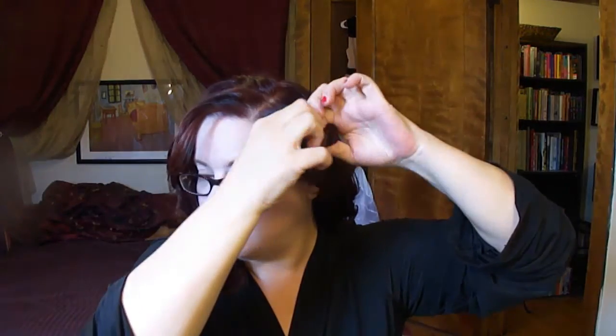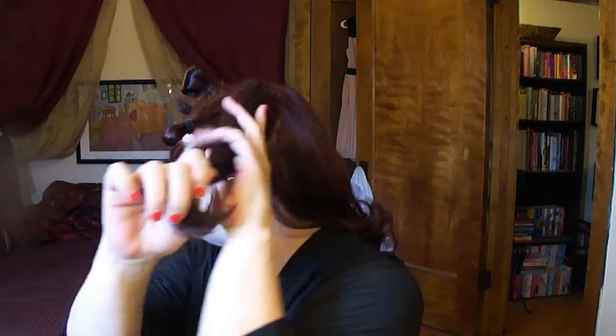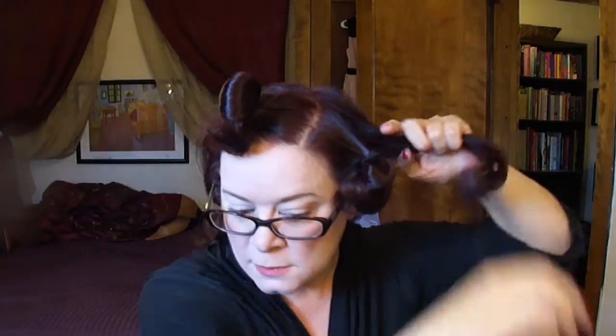What we're going to do is section off our hair into a front section, and I'm just going to take it from about the ear forward. I'm just going to put it in a ponytail holder real quick to get it out of the way. Then we're going to do the same thing on this side. This is a side-parted look, so you'll want to be sure to part it slightly on your side. And then we're going to section off another section on the side of our hair, basically from right behind the ear forward, and ponytail it so it's out of the way.